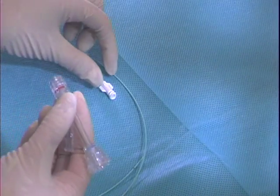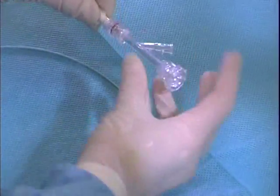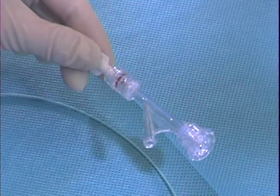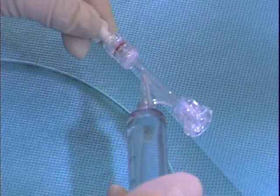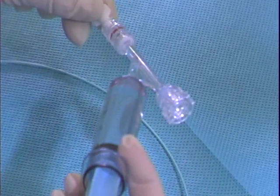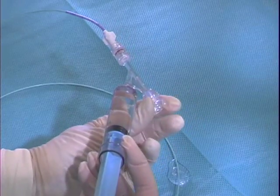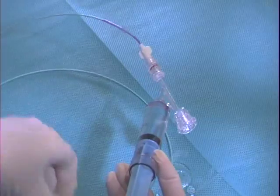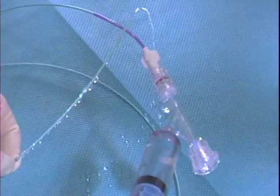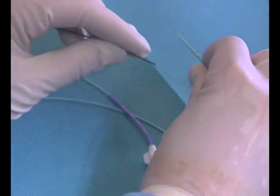Next, attach the hemostasis valve to the Fountain catheter. The hemostasis valve should always be attached to the catheter prior to flushing. To flush the hemostasis valve, attach a syringe to the side port of the valve and gently inject fluid while allowing fluid to fill the entire valve and catheter lumen.